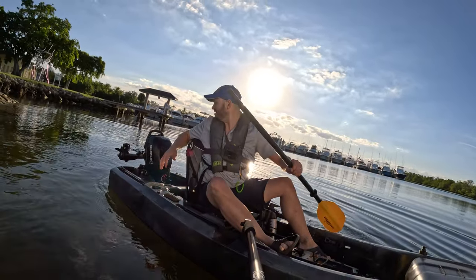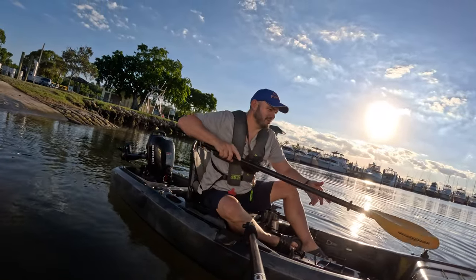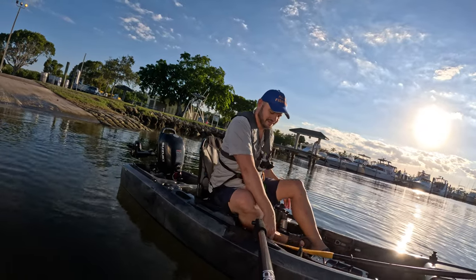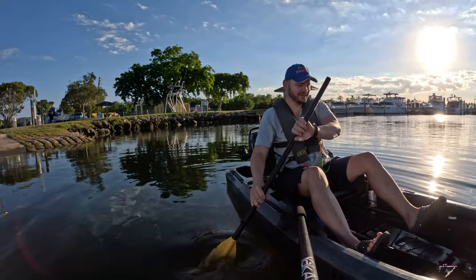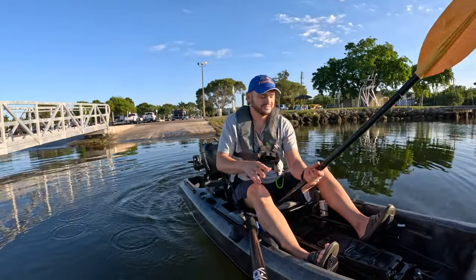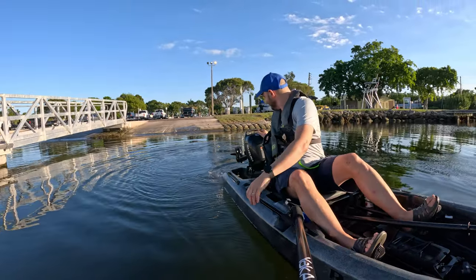I tried to hold on but I just got pulled in — it doesn't matter, it just pulled me in. All right, let's do this — it's gonna be some crazy stuff. We made it on the water without incident.